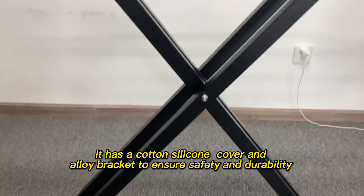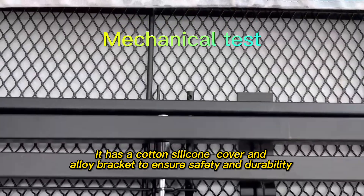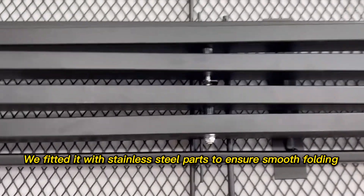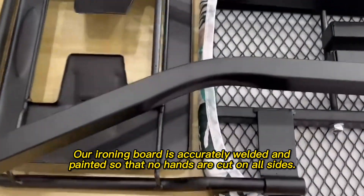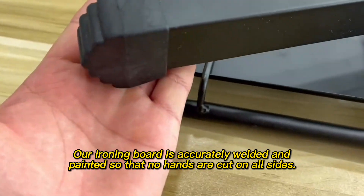It has a cotton silicone cover and alloy bracket to ensure safety and durability. We fitted it with stainless steel parts to ensure smooth folding. Our ironing board is accurately welded and painted so that no hands are cut on all sides.